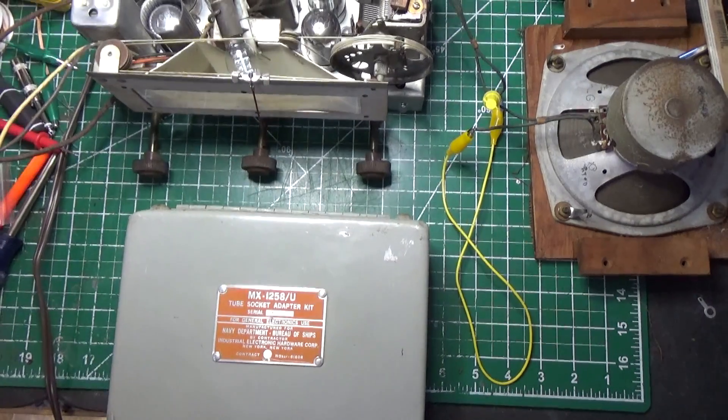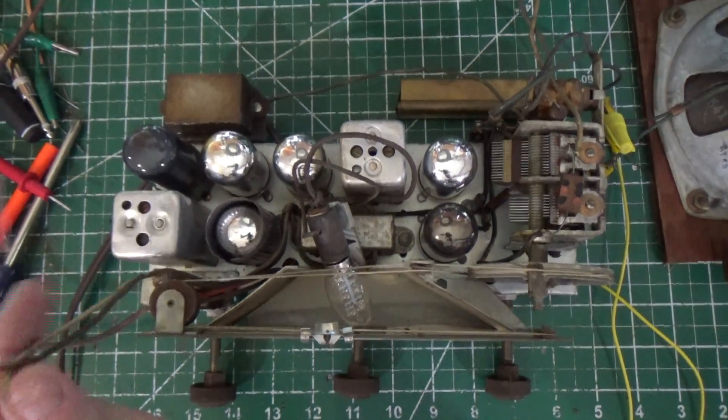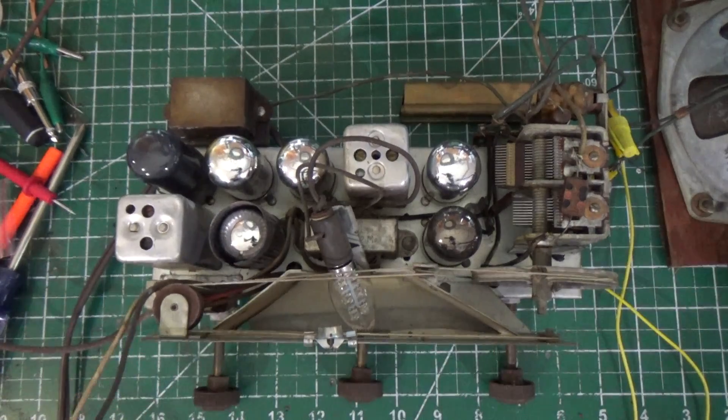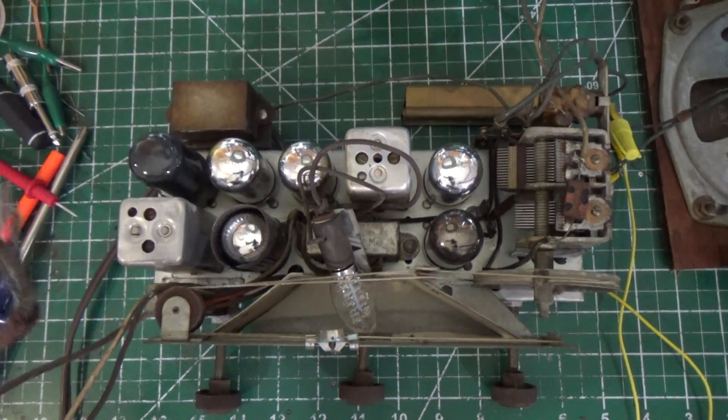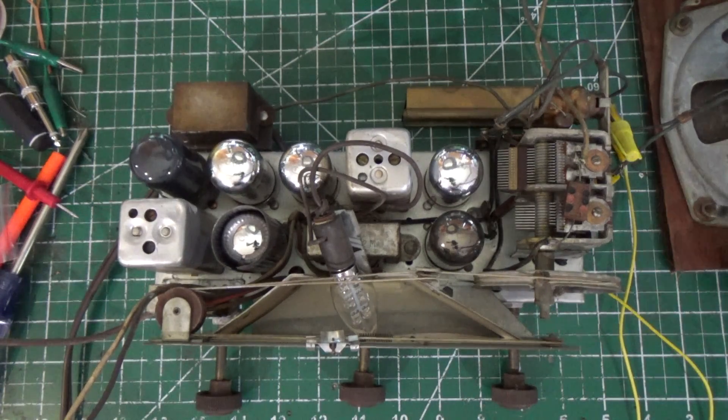So I wanted to share that with you. Let's get back to our radio. Next thing we're going to do is put this stuff back in the case. We're going to add our connectors — this is the power for our turntable, and this is our audio cable, we're going to replace it with a shielded cable. And we're going to connect this thing back up in the case, put a record on it, and see how she plays. And we'll be able to wrap up this particular series.